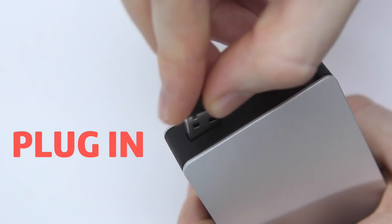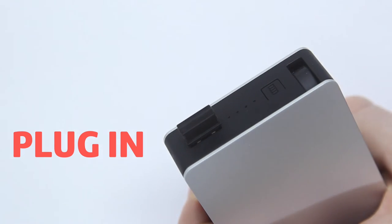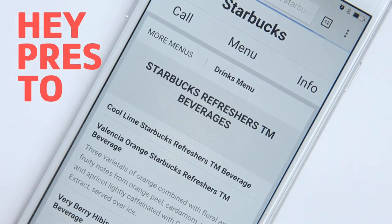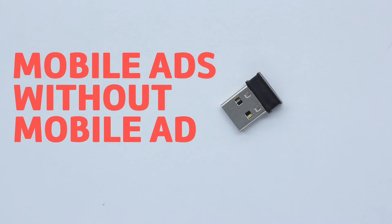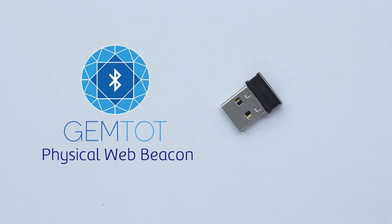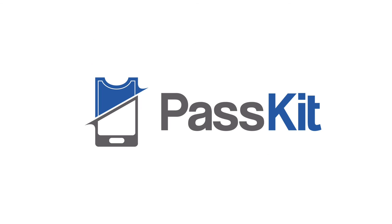Simply plug it in. And hey presto! Welcome to the physical web, with GemTot beacons. Brought to you by PassKit.